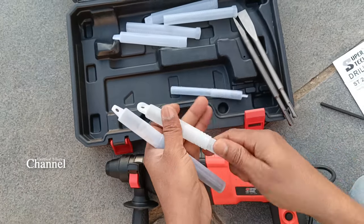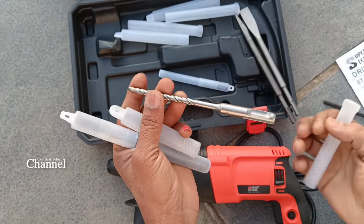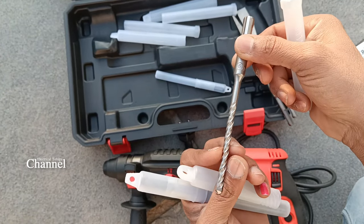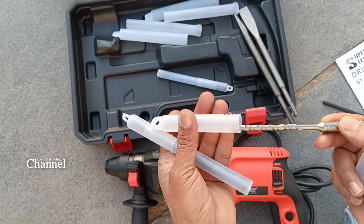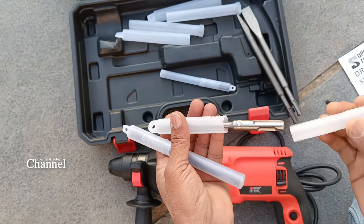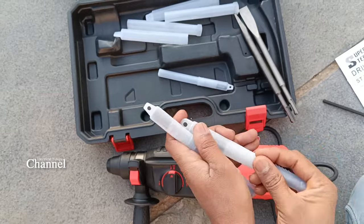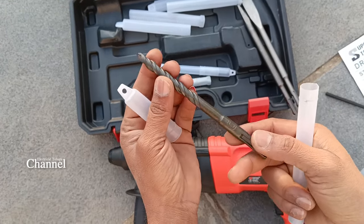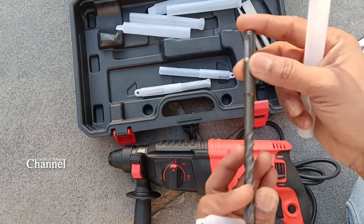We use the chipping bits up to 12mm. This is a 6mm drilling bit, this is a 10mm drilling bit. These are the 3 drilling bits included.